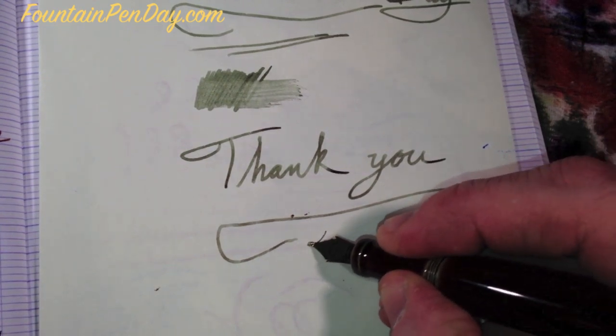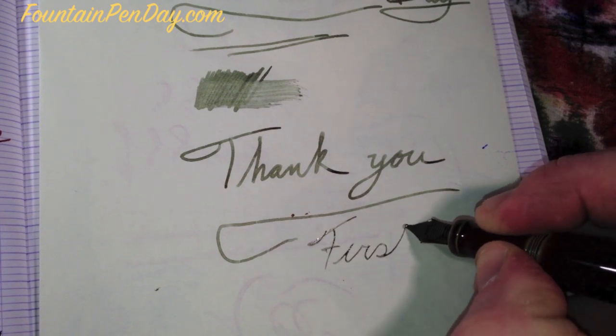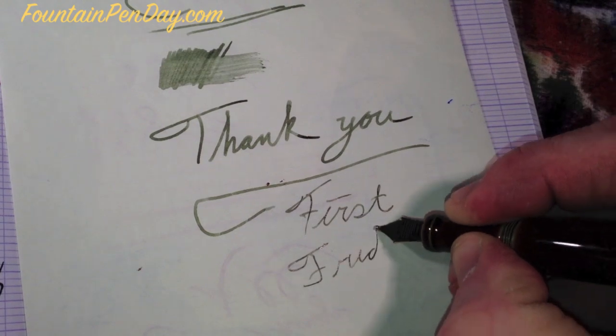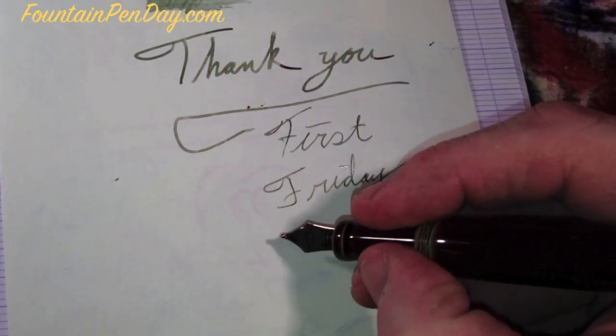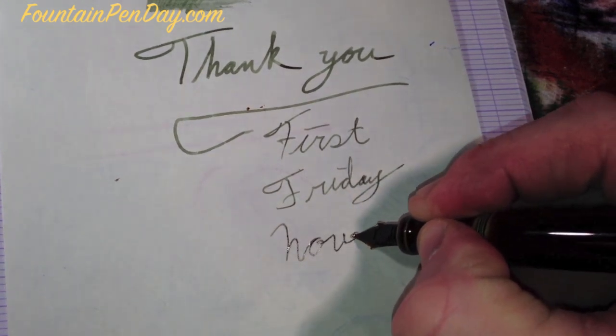Celebrate Fountain Pen Day — it's going to be the first Friday in November.